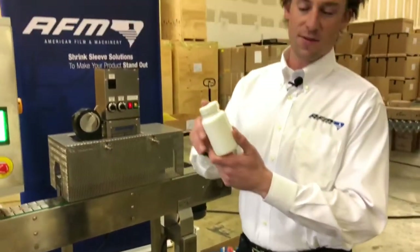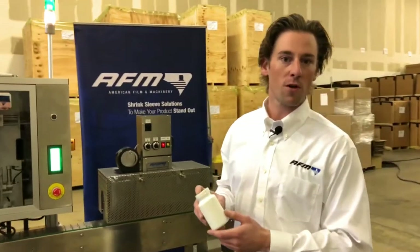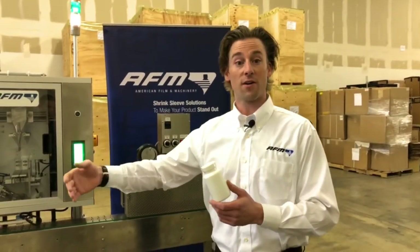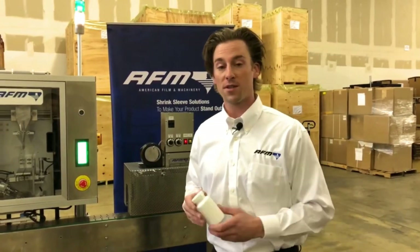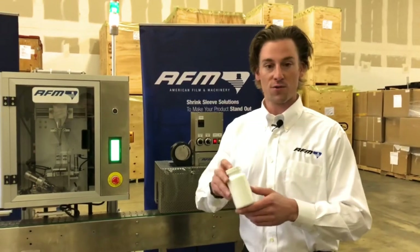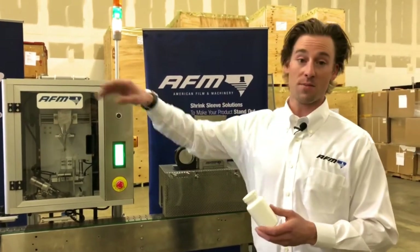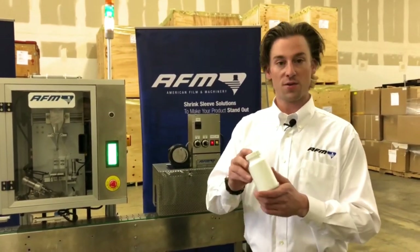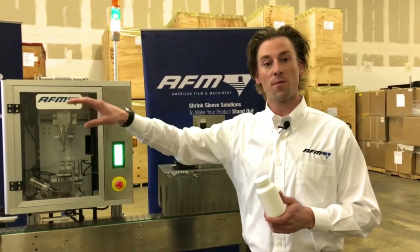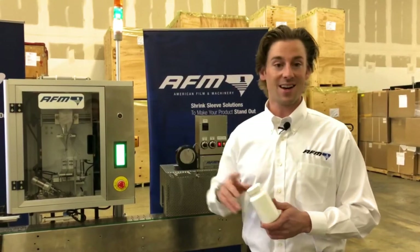If this looks familiar to you, this was all started back in the 80s due to the Tylenol scare in Chicago. There were six bottles of Tylenol on the shelves that were introduced to cyanide by an outside party. With the introduction of tamper bands, that opportunity has now been removed from the marketplace and added a lot of consumer confidence.